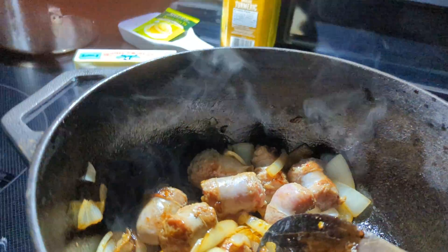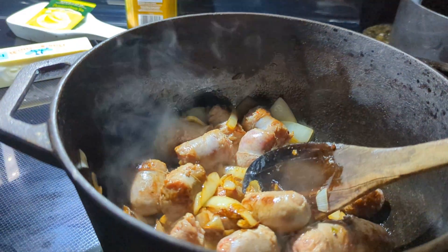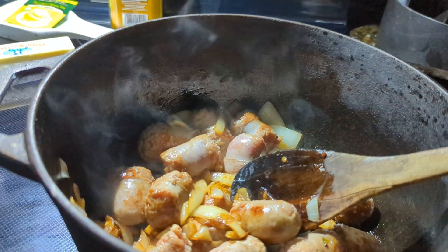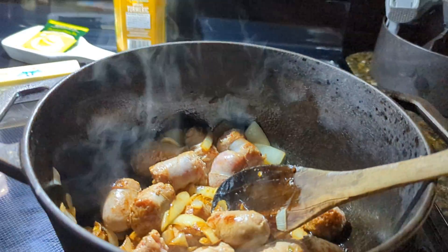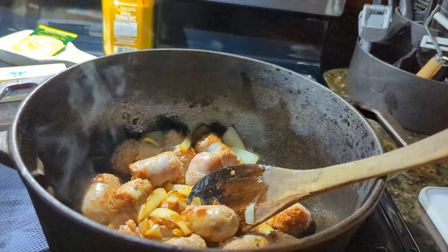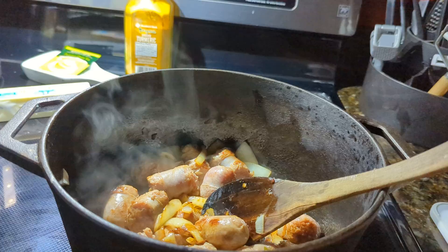Then I'm going to bake it at about 350. You can cover it for a little bit and then uncover it at the end. I can't really tell you exactly how long to bake it because it depends on how big of a pot you make — you just have to kind of watch it. Once your potatoes are tender, it's done. I'd say about an hour at 350 is what I usually do.